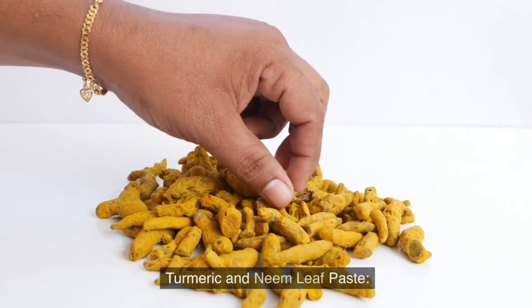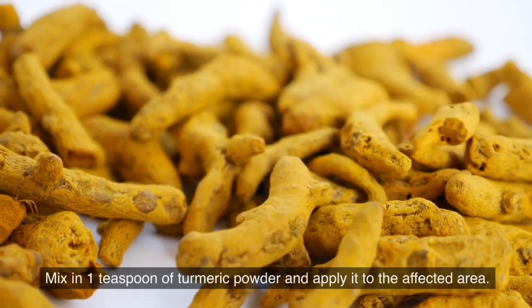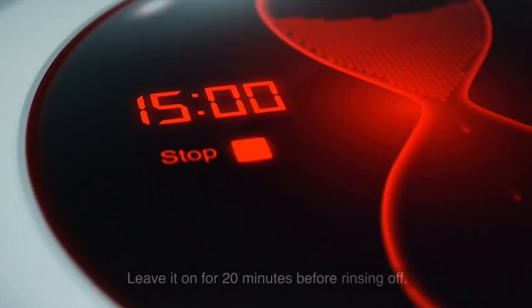Turmeric and Neem Leaf Paste. Crush a handful of neem leaves to create a paste. Mix in 1 teaspoon of turmeric powder and apply it to the affected area. Leave it on for 20 minutes before rinsing off.